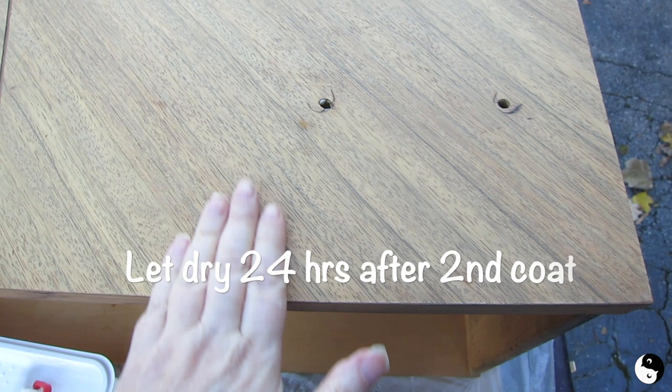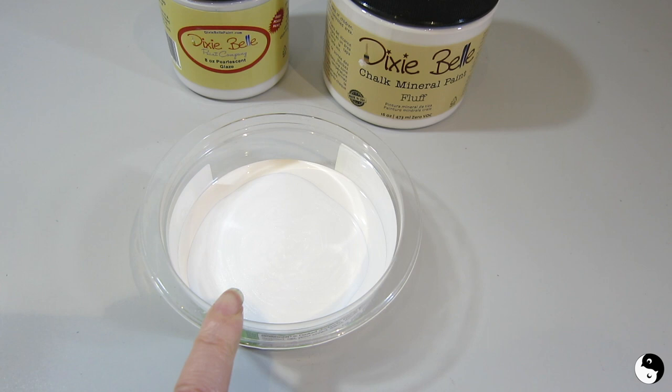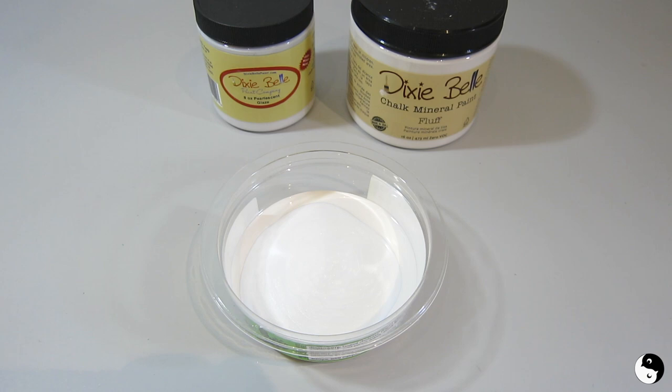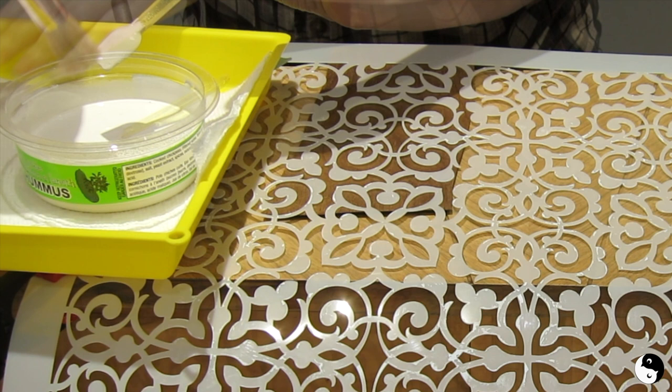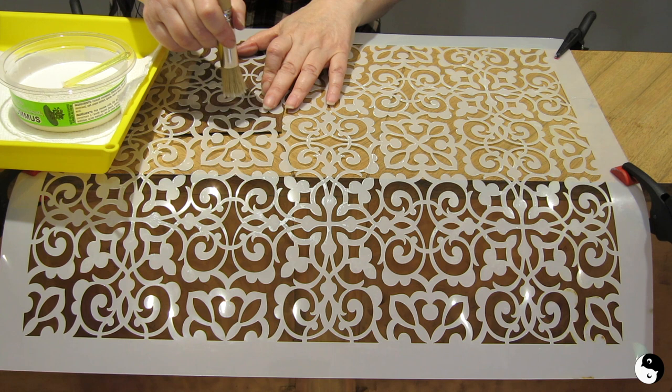It's been about an hour and I'm going to recoat. I have a mixture of Fluff and pearlescent glaze in this container — I've got about maybe a quarter of the glaze as compared to the chalk paint. What I'm trying to do is make it just a little bit translucent so that when I stencil it you'll see a touch of the wood grain through. I'm just going to give it a really good stir to combine. I'll get some of the bristles and offload most of it onto paper towels so that it's good and dry.